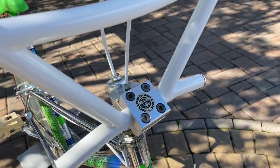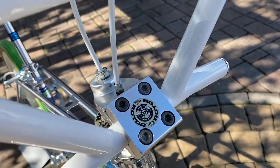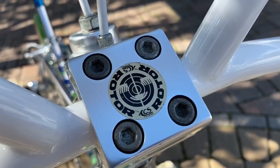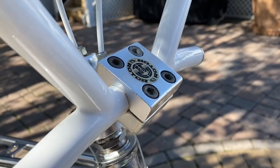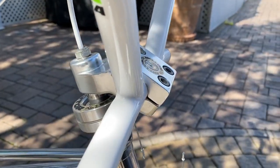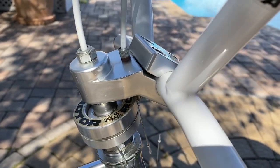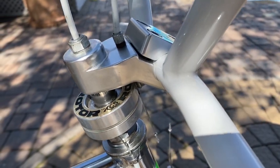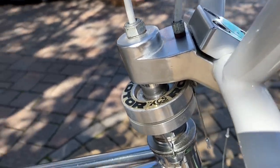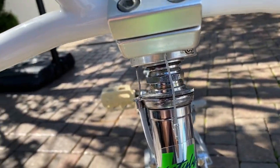Moving over here, we have the ACS rotor and the 55 slant stem. That's the original decal, as you can see, with original hardware. I really love this stem — it's such a nice look with that slant on it. Also accompanying that stem is the ACS rotor with original decals, just like you would have seen it back in the 80s. Everything looks pretty nice.